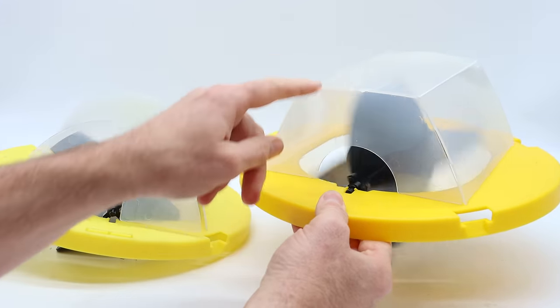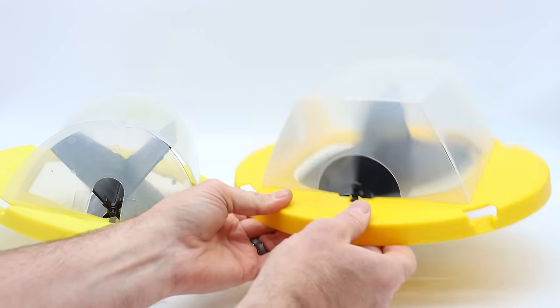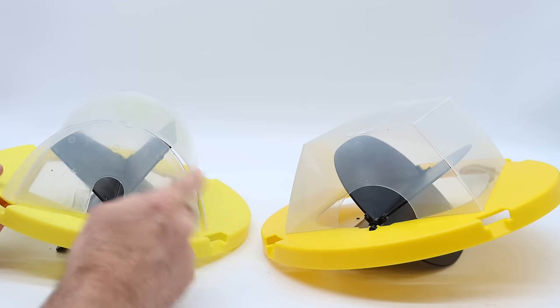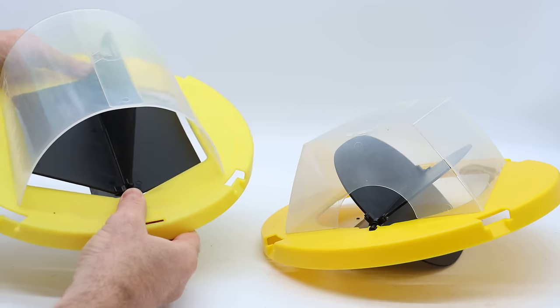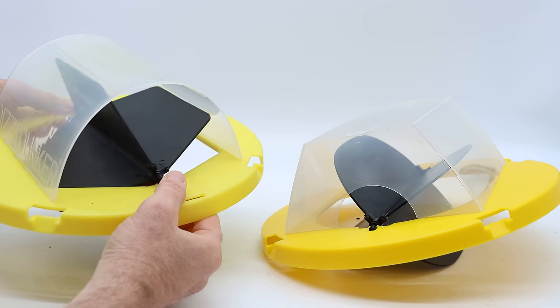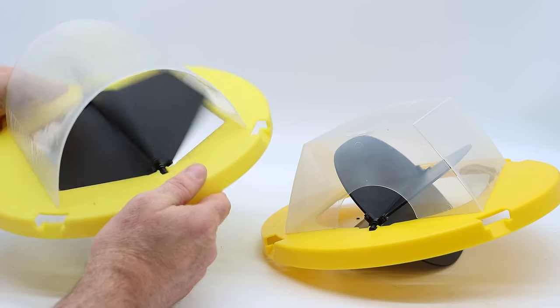You can see this fake copy from China is pretty much an exact match, except the top is square instead of round, the opening is larger, and the paddles are round on the edges. With my original, it has a round top and the opening is smaller. The paddles are angled, but it has the same clips, the same top that clips on the bucket, and it spins just the same.